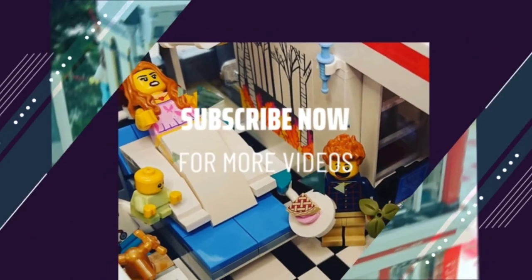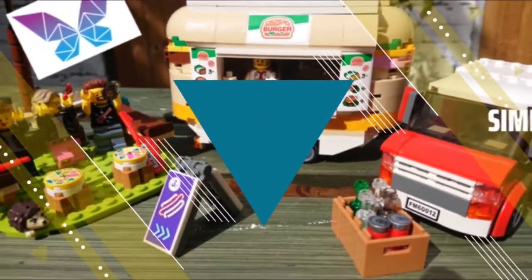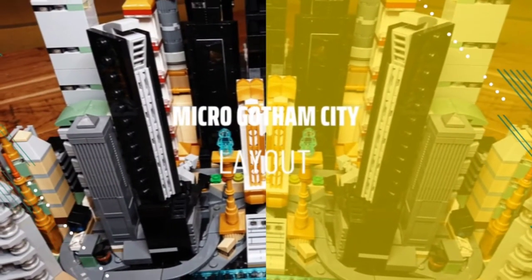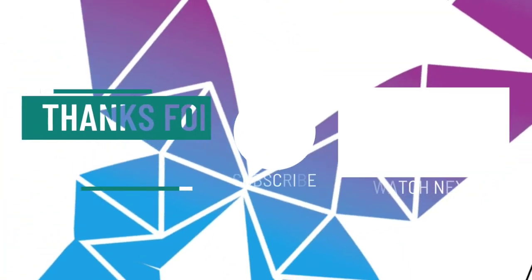But for more content like this, if you do subscribe to the channel and click the notifications bell icon, you can stay up to date with all my videos with MOCs, money saving tips, and my micro Gotham City updates too. And whilst you're here, why not check out some of my other videos too, and I'll catch you next time.